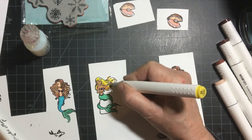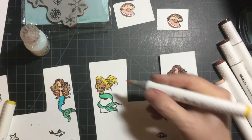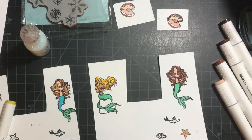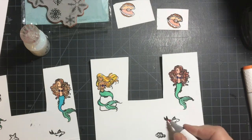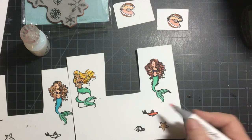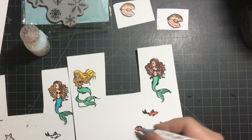My hair used to be that color. Now I'm going to do the rocks in a combination. I thought I was going to do the rock next, but I'm doing the fish.